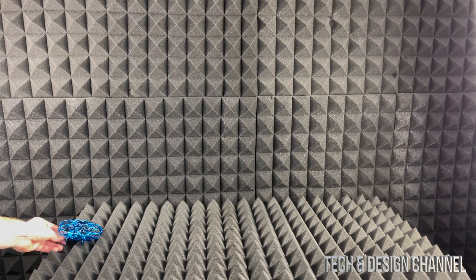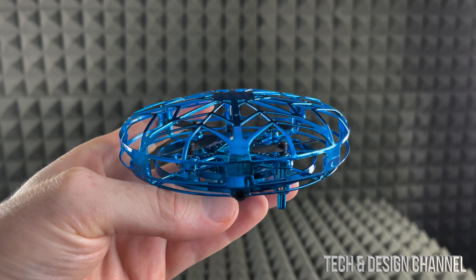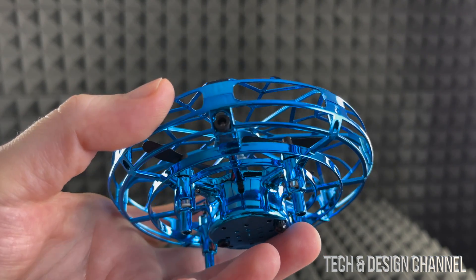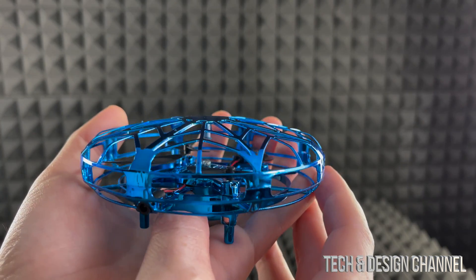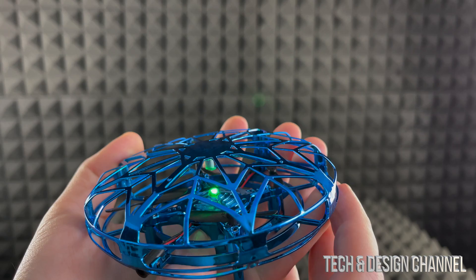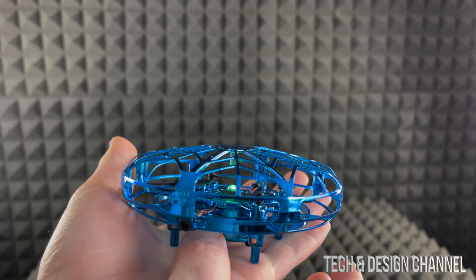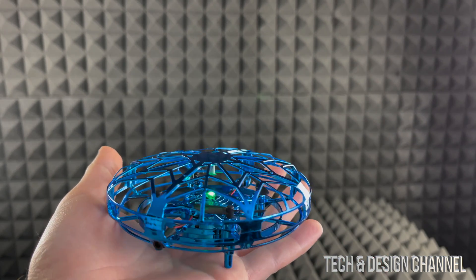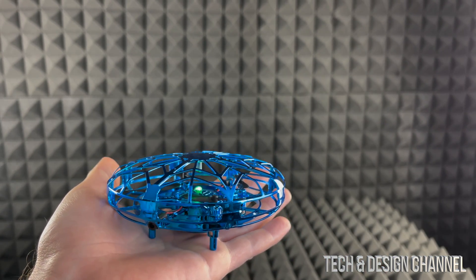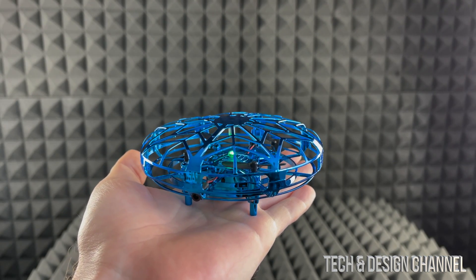It's charged just about enough, so we're going to disconnect it and turn it on. To turn it on, press and hold this button right here. Hold it until it turns on — you're going to see it flashing, then we'll see a green light, which means it's powered on.